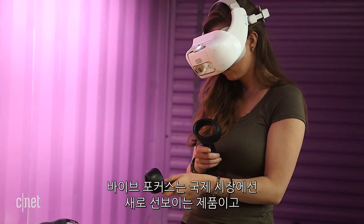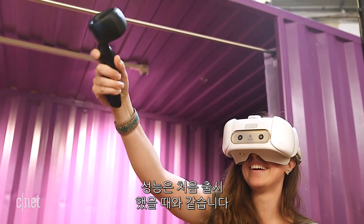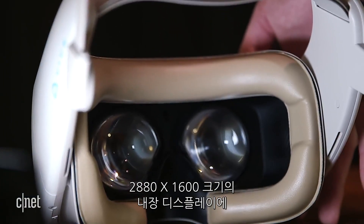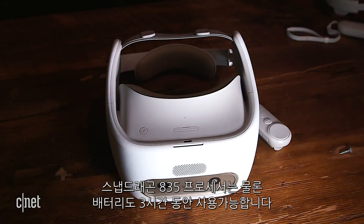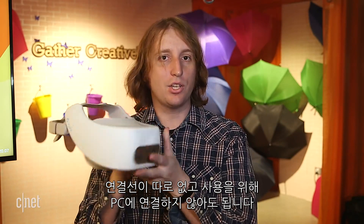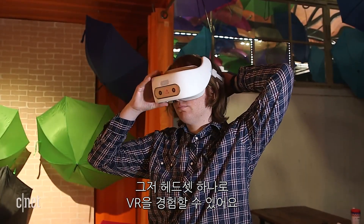The Vive Focus might be new for international markets and the US as an enterprise device, but its stats haven't changed since its original release. That includes a 2880 by 1600 display between both eyes, a Snapdragon 835 processor, and up to three hours of battery life. Most importantly, it's a standalone headset — no wires and no PC needed to run it. The entire VR experience is in this one single device.